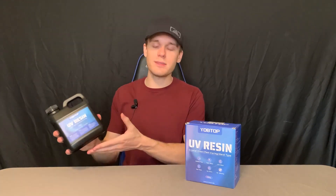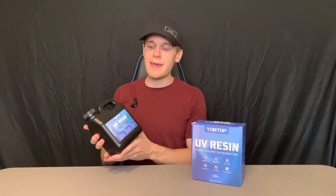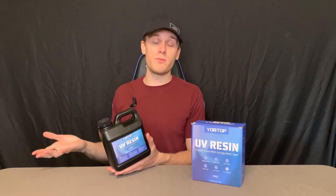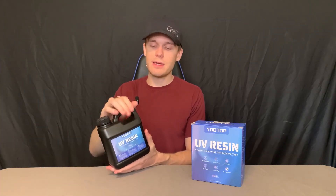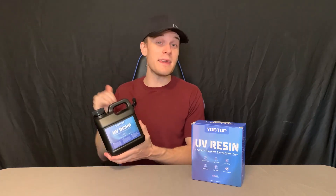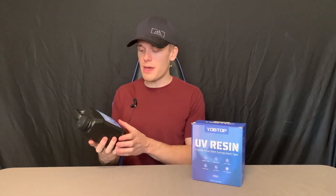It's also non-toxic and low odor as well. It doesn't have no odor, of course — you're going to want to, at least in my opinion, definitely wear a respirator and follow all safety procedures and guidelines. But it's definitely not as stinky as most of the ones, probably just because it's so high quality. This stuff is really good.